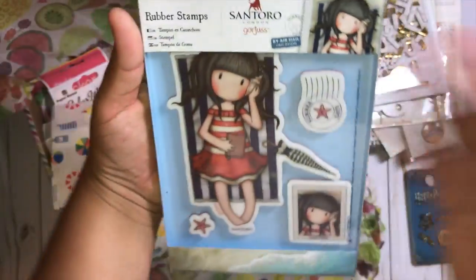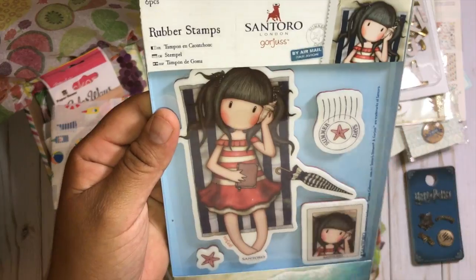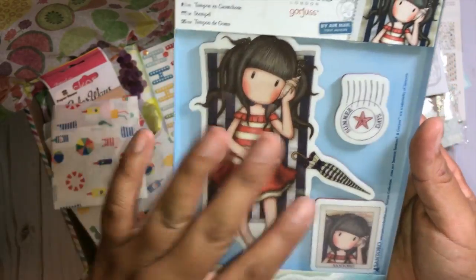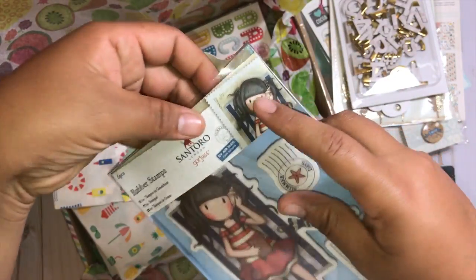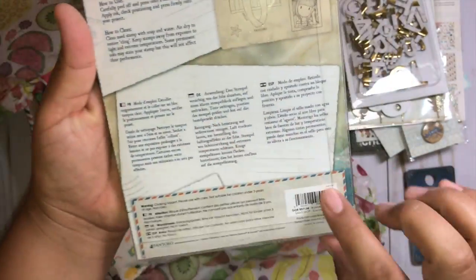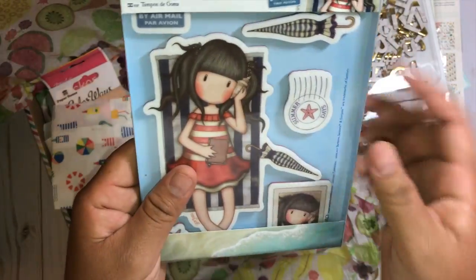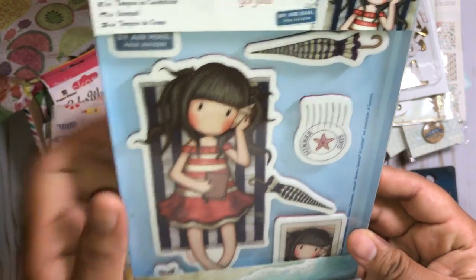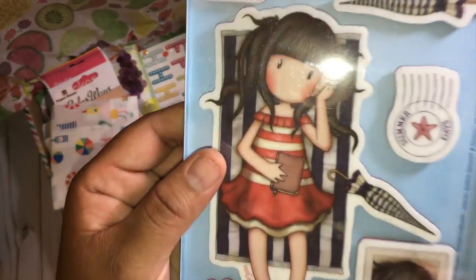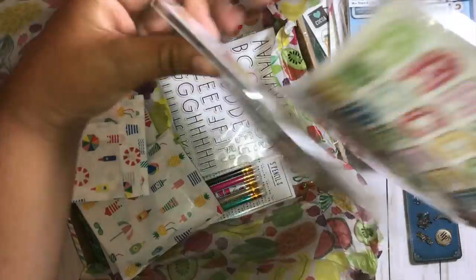Oh my gosh, I was going to buy this stamp set — this is perfect, summer-themed. This is one of the new Gorgeous Girl stamps and it's just a little beach theme. The little girl is laying on her towel, there's an umbrella, it's like a little postcard — by airmail! That is so sweet. I was going to buy this one and held off — hilarious. I love Gorgeous Girls, they're just the cutest. She has a book in her hand or it can even be like a journal.